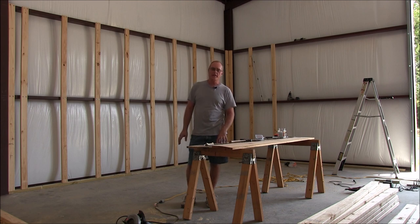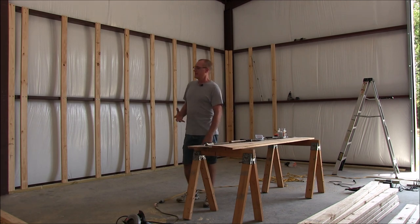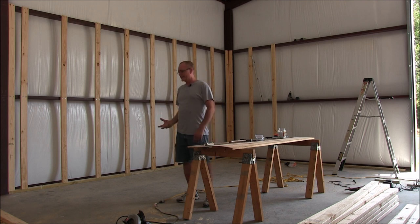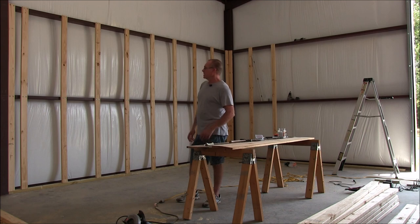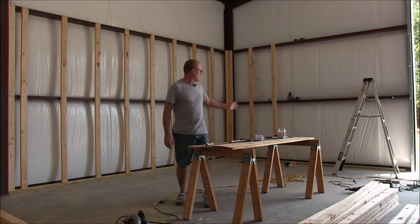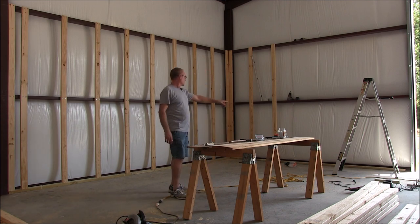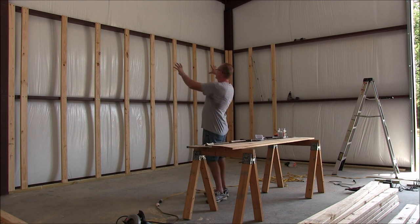I'm building a work area in my garage which is desperately needed. I don't have room and I'm not organized. We just moved here earlier this year and just had this garage built. I finally got time to build a work area. I've put up the studs, I'm going to put some electrical outlets and light switches, some plywood up against the wall, and build an L-shaped workbench. Later I'll put cabinets up here in the future.